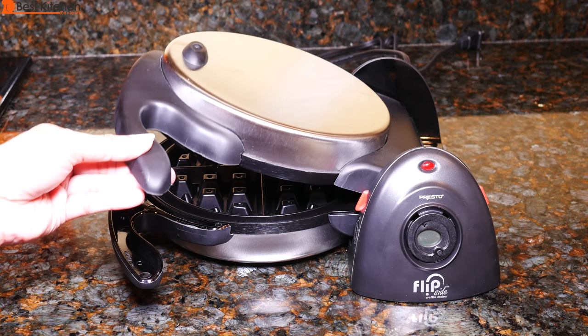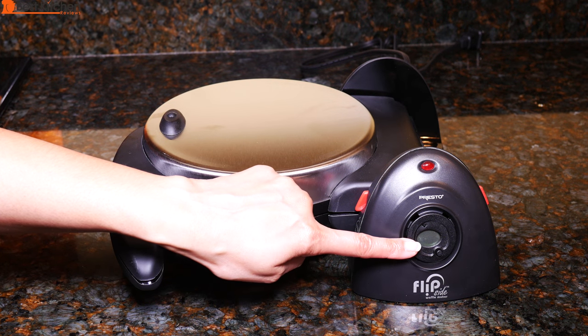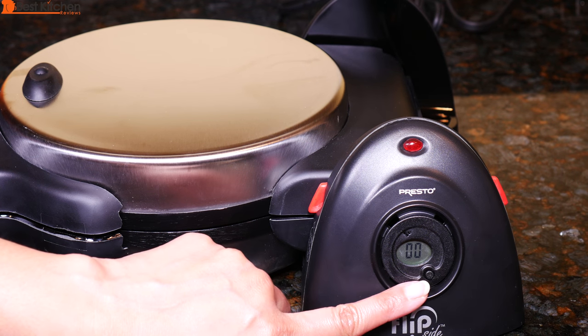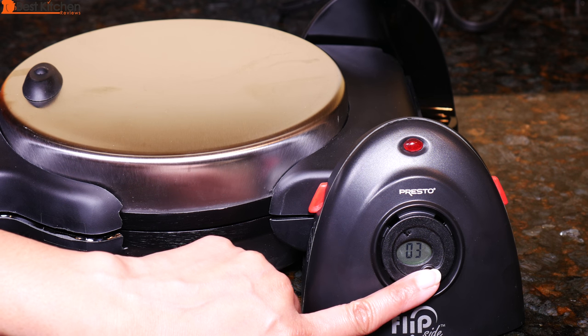The handle is cool to the touch so you can flip the waffle easily. There is a digital display on the side and a timer that counts down when baking. The timer doesn't turn the unit on or off. Hold the button down until you see a double zero, then press the button for each minute.